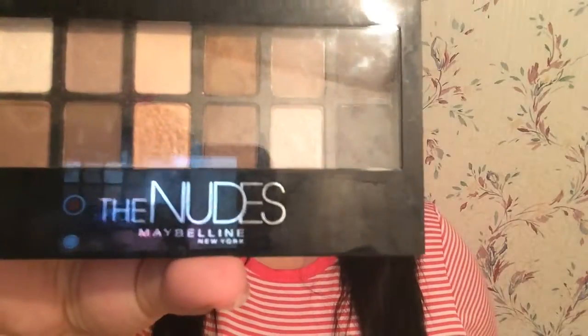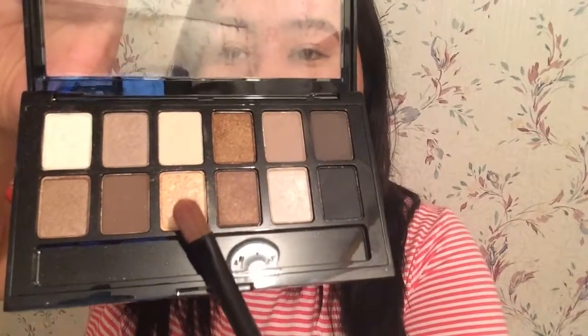Now I'm going to be doing my eyeshadow and I'll be using the Nudes palette by Maybelline. The shadow I'll be using is this gold one. I'm not going to be using eye primer simply because I don't feel like it, so let's just get to it.